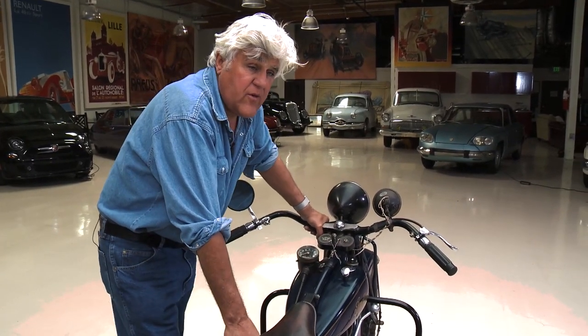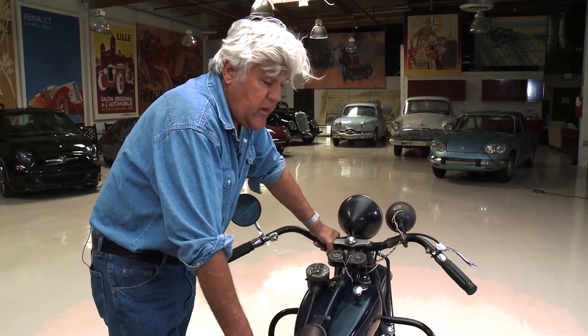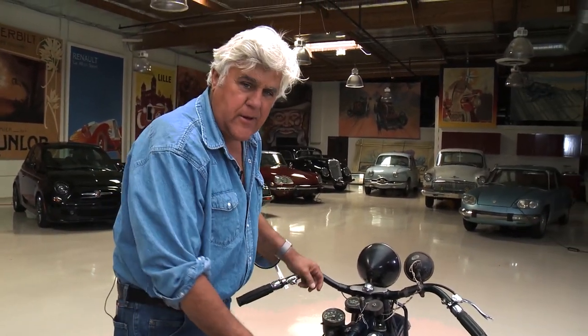I can remember looking at Triumph motorcycles in the 60s and the salesman telling me, 'You don't have to take the head off this thing to about 7,500 miles.' Really? Wow. That's unbelievable. I'll take the whole thing apart until that's 7,000 miles. Wow.